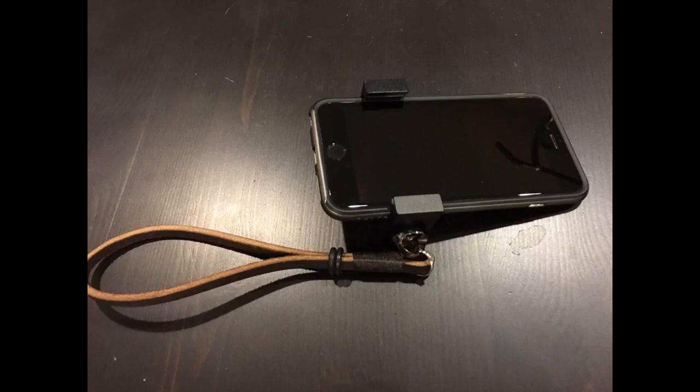Well made iPhone holder. Padded clamps protect the phone. Extra screws accommodate phones of all sizes. Exposed screws might catch ice and dirt in some outdoor environments. Pairs well with their handle or works great on tripods of all sizes.